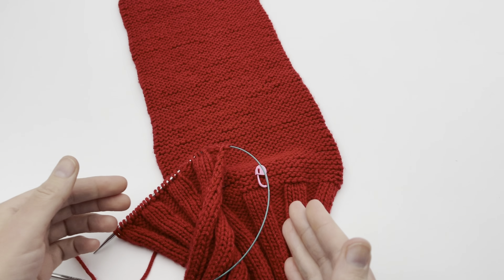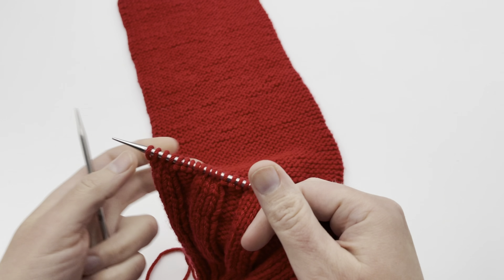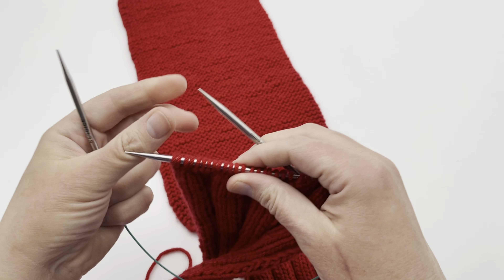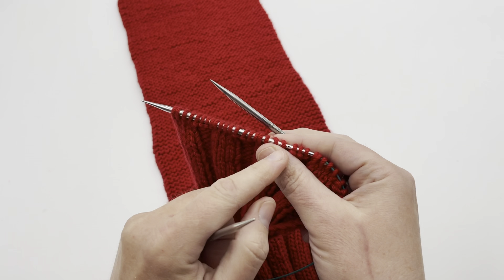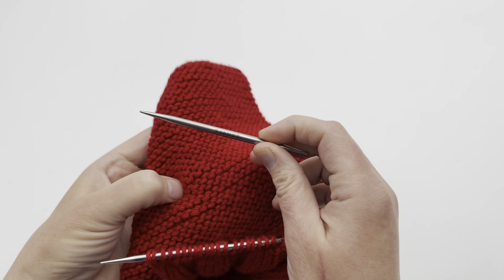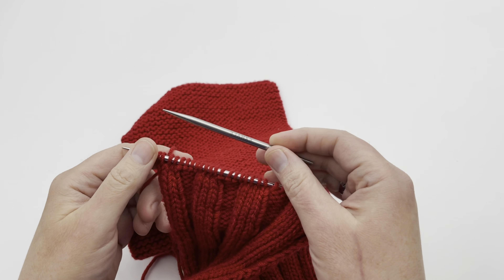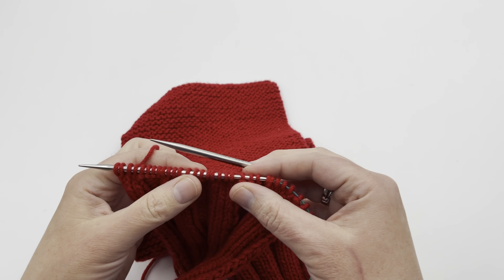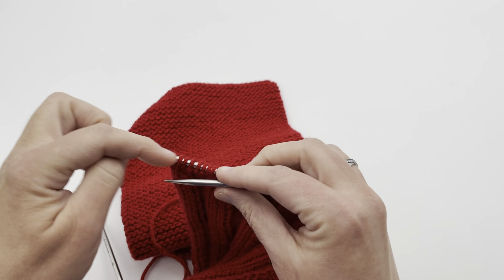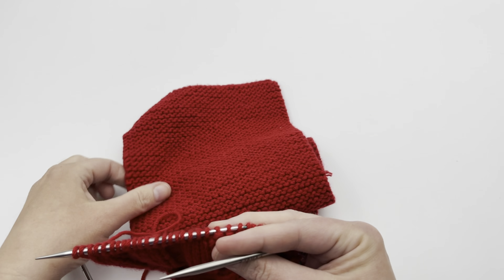If you know how to work a three-needle bind off, you're going to pick this up really easy, but if you don't, that's okay — we're going to do it here. Basically, on a three-needle bind off, you have all your live stitches on one needle, and then you may have live stitches or stitches picked up from a beginning row, or somewhere you've used a provisional bind off or held stitches. You have stitches on both needles, and then you start binding them off across, creating what looks like a slipped seam riding up on the top of your knitting.